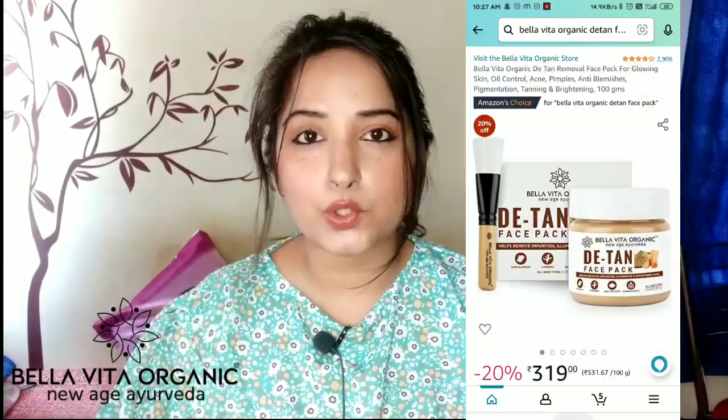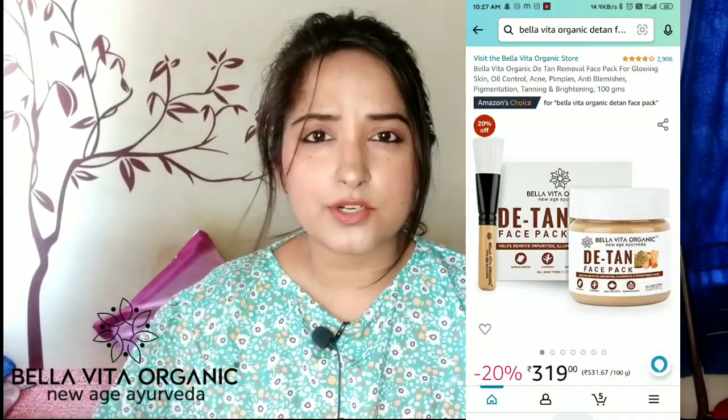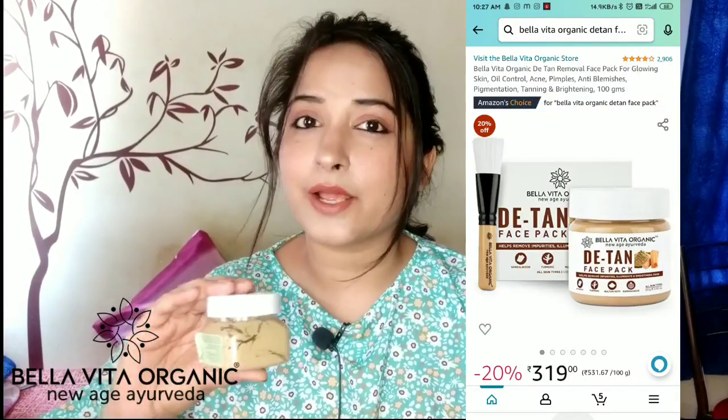If you check it on Amazon, you will get 4 out of 5 ratings. This product is only 350 rupees. When I got it in a collab, the product looked like this, but now its packaging has completely changed, as you can see here.